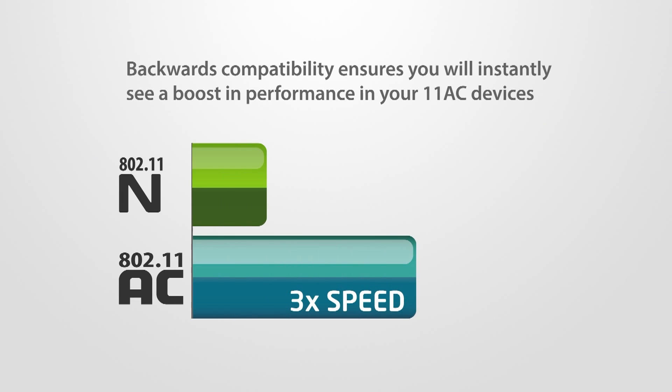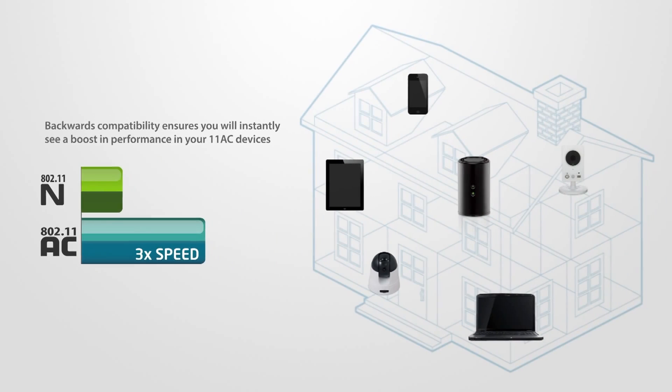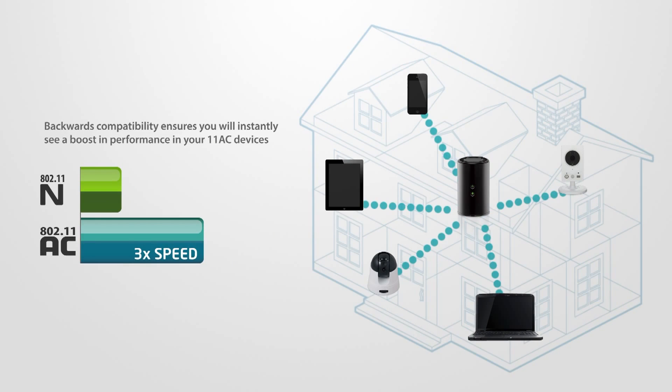Backwards compatibility ensures you will instantly see a boost in performance on your 11 AC devices and still use your legacy Wi-Fi devices.